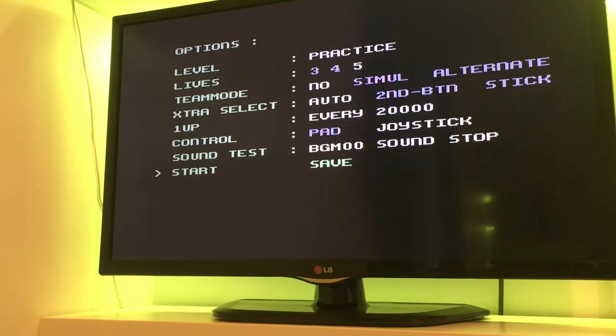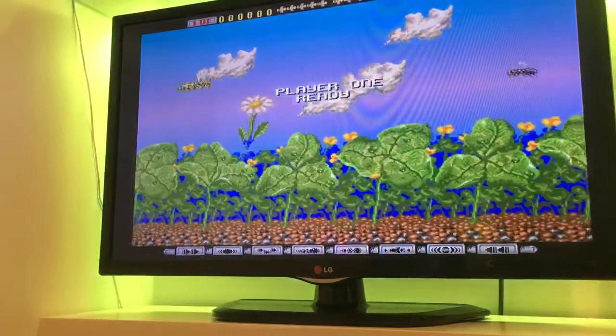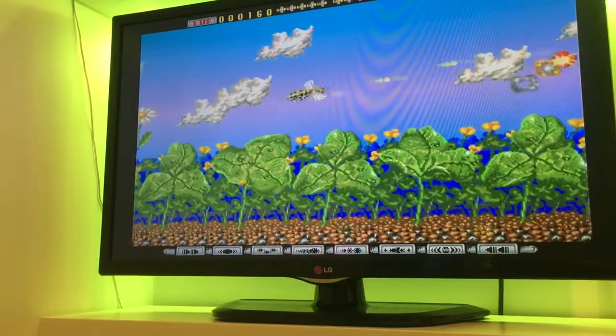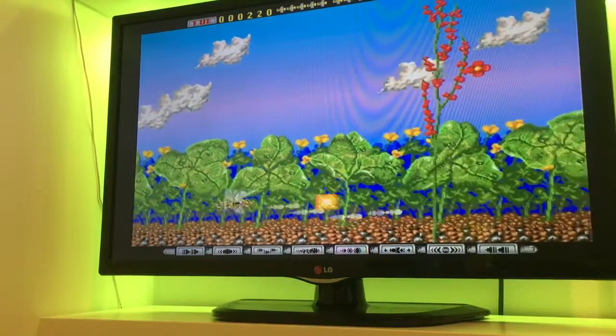Hi guys, Retro Django here. I'm having some problems with my Amiga 4000. Listen to this — it doesn't sound right, right?